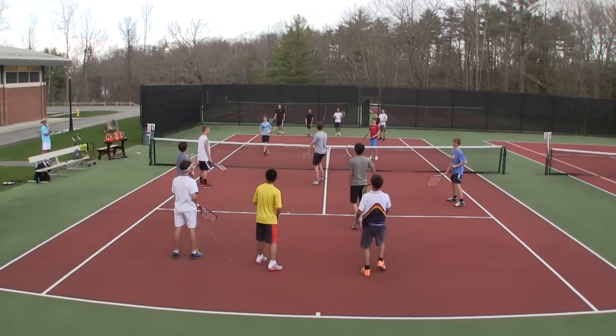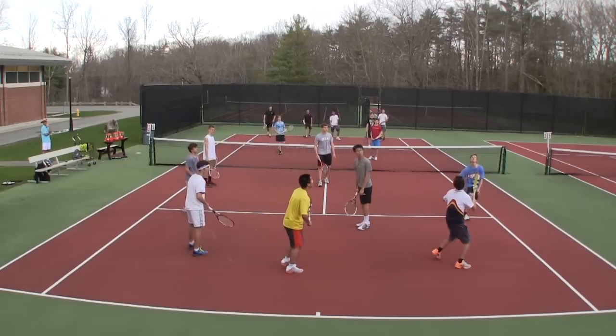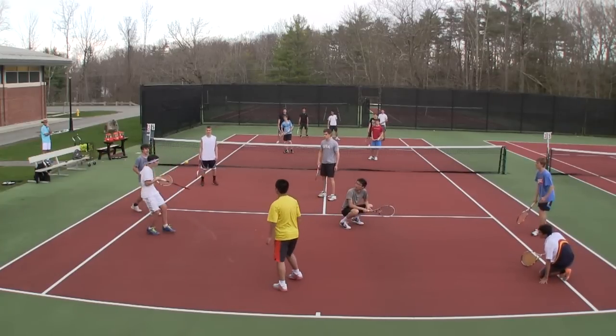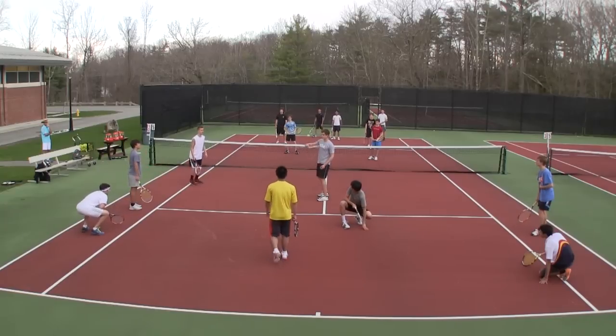Players are not allowed to hit it hard. A good strategy is to hit the ball and sit down, so that everybody on your team knows that you have already hit the ball.